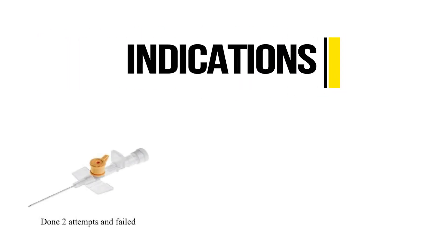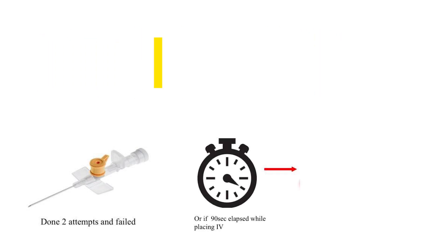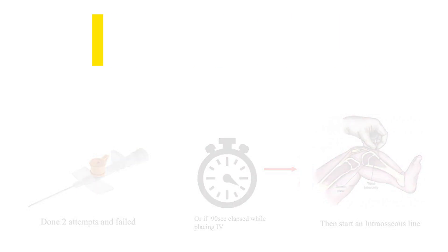In an emergency situation, if intravenous access cannot be started or achieved in two attempts or in fewer than 90 seconds, clinicians should consider starting an intraosseous line.